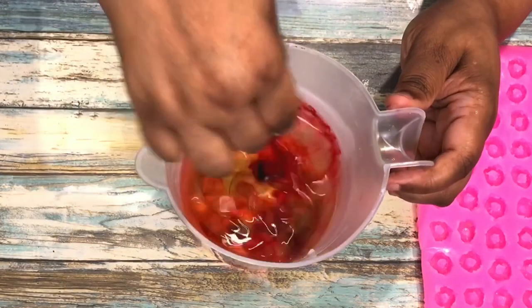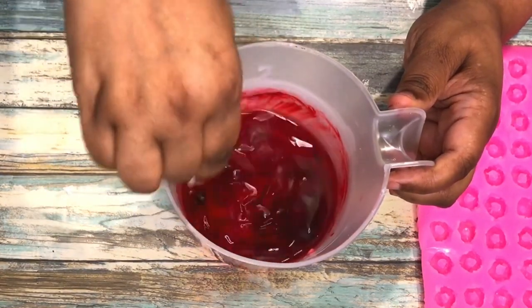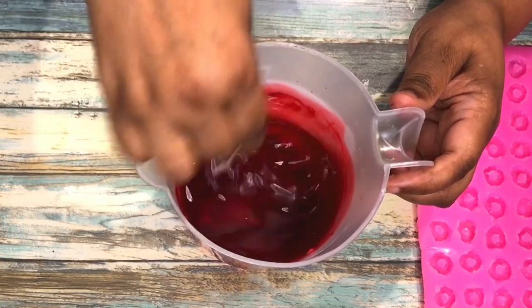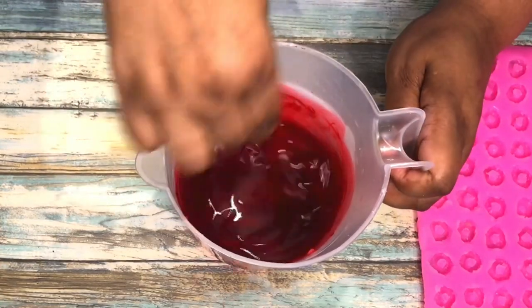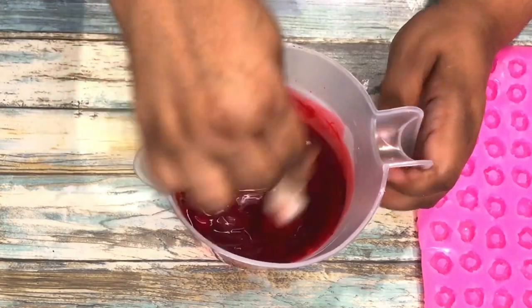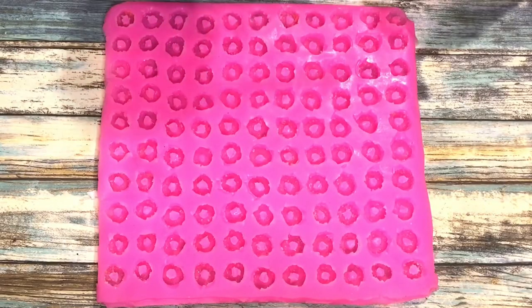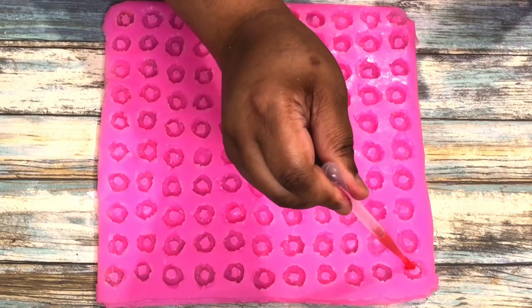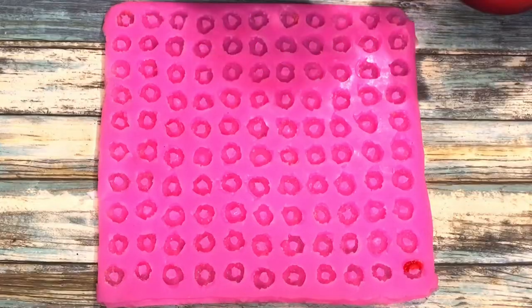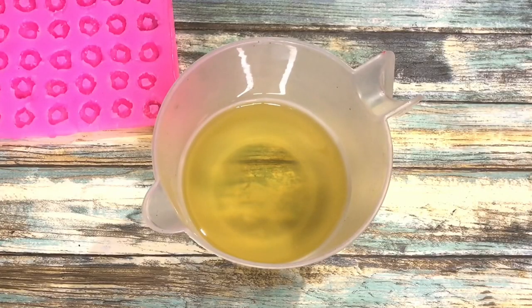Now I'm starting with my first color, which is red. You guys know the cereal that I am making — it's called Fruit Rings. And that's also the name of the fragrance oil that I'm using. These wax melts will smell exactly like the cereal. So I'm now going in with the red into my little mold there.